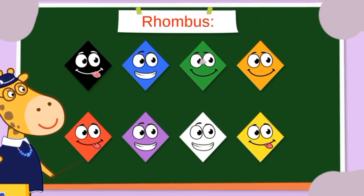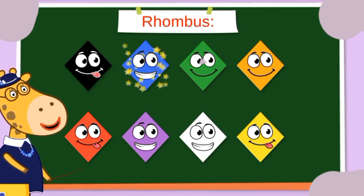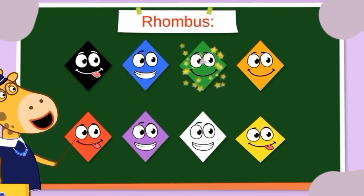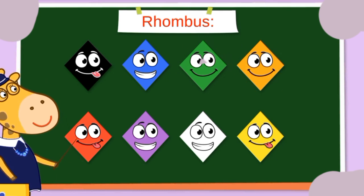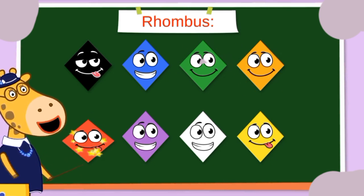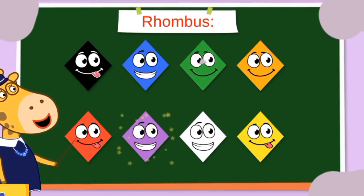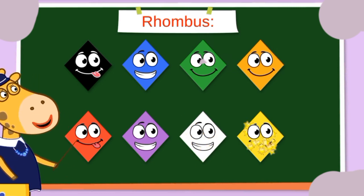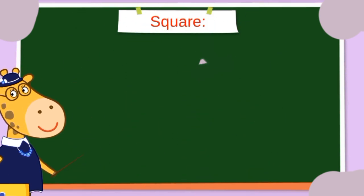Our next one is rhombus! Black rhombus, blue rhombus, green rhombus, orange rhombus, red rhombus, purple rhombus, white rhombus, and yellow rhombus. After rhombus, next one is...